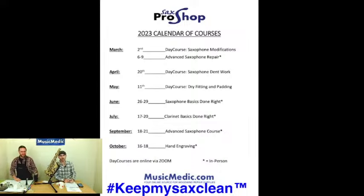That is our Basics Done Right for Saxophone. That is going to be a four-day intensive in-person course with our Professor Ryan Walker, and he's going to be showing a select group of students how to really get into the basics of saxophone repair.